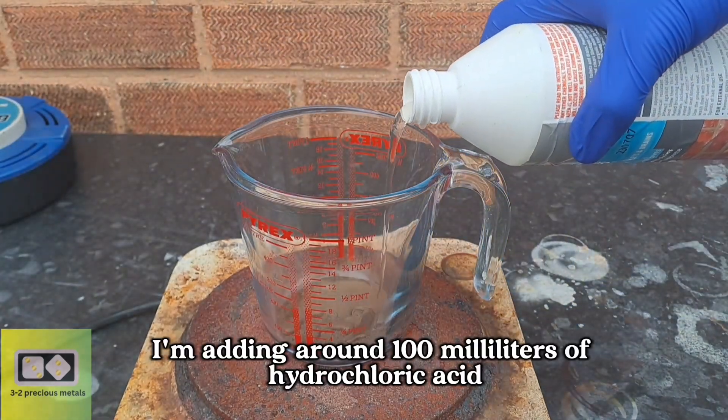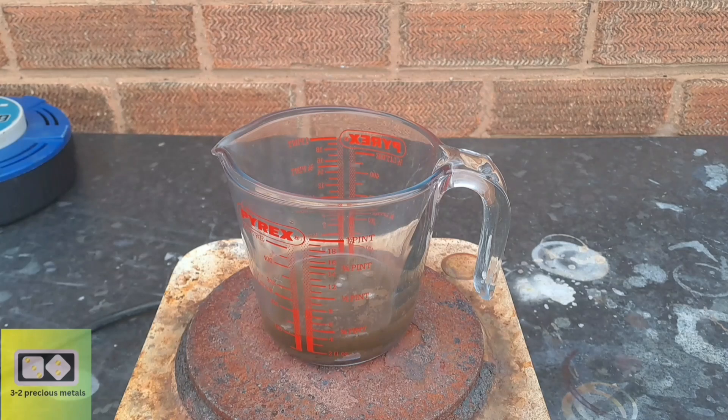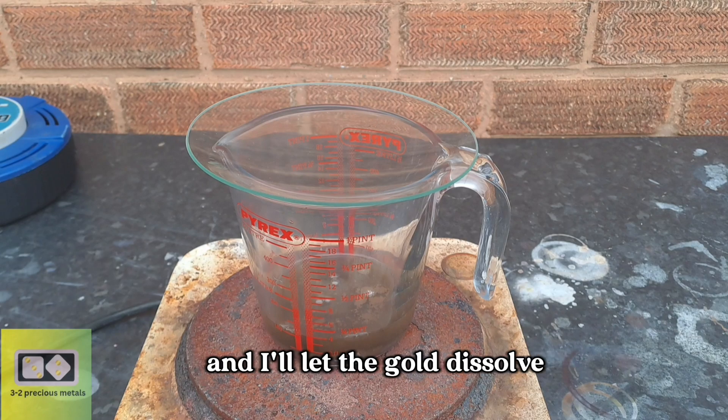First, I'm adding around 100 milliliters of hydrochloric acid, along with a good heaped teaspoon of potassium nitrate. This produces what's known as poor man's aqua regia. I've set the hot plate to a low setting, and I'll let the gold dissolve.